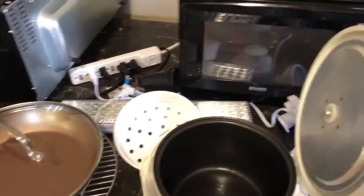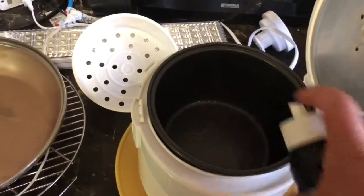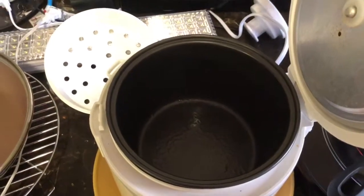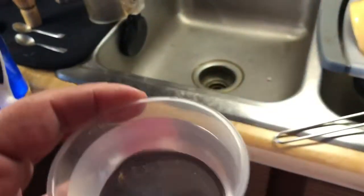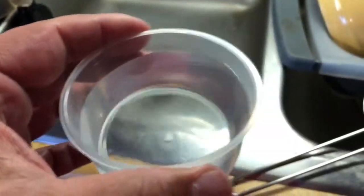First, what you're going to do — I already started and then got the idea to put this on video. You're going to take your rice cooker. I like to put a little spray of olive oil in there — it just keeps the nonstick surface nonstick, you know what I'm saying. Take the rice cup that comes with the rice cooker and measure out whatever you want.